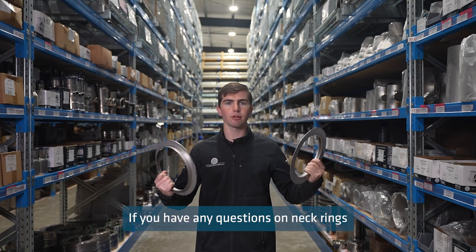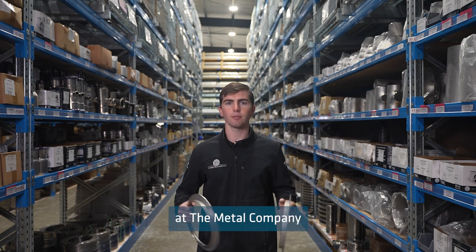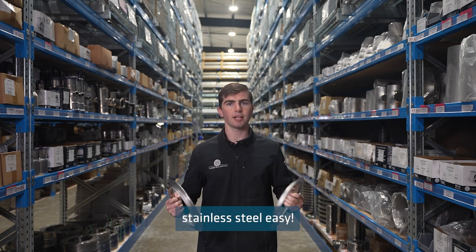If you have any questions on neck rings or anything else, then please get in touch with the crew at the metal company, because we make buying stainless steel easy.